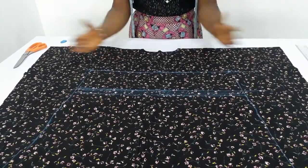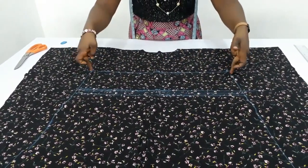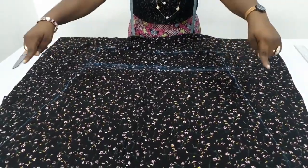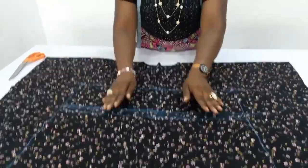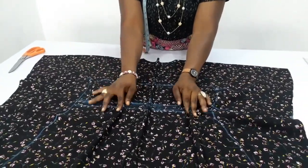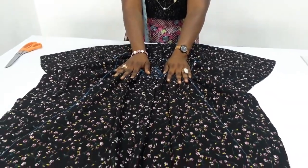After opening it up, this is what we have. This is the bust measurement. You start sewing from here down to the lower part. This is the area in which you will smock. By the time you have it done, it will give it a very lovely shape.